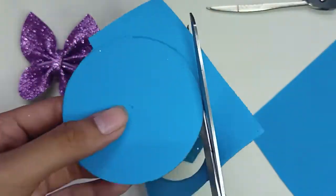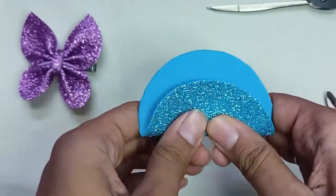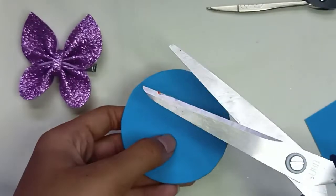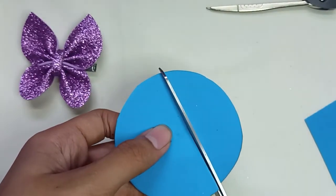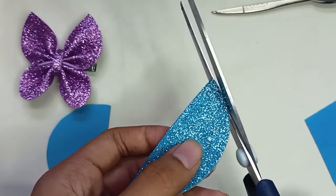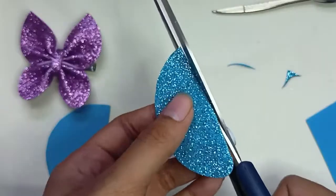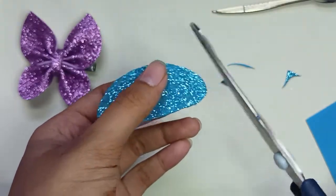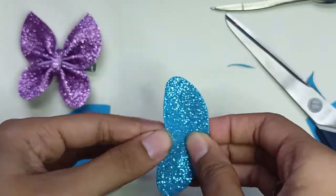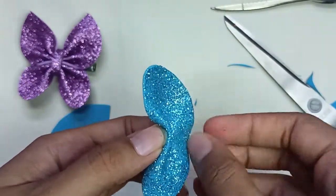First thing first, you have to draw a circle. After drawing it, you have to cut the circle and then half of the circle. Pull the line from the circle, then cut the circle and curve it to make the wing shape.